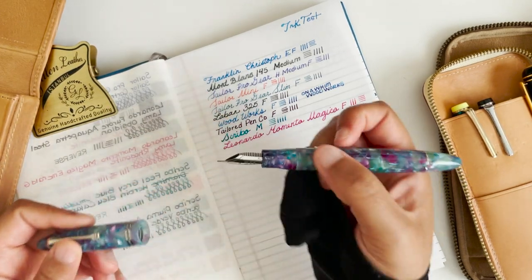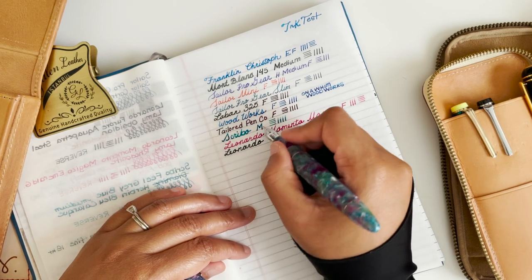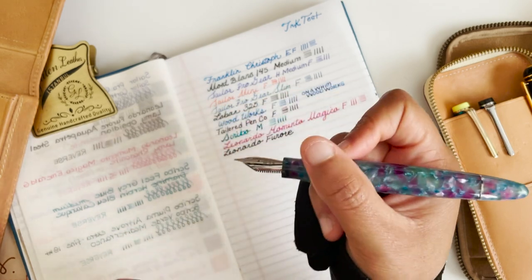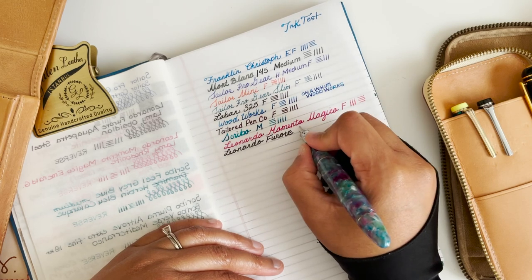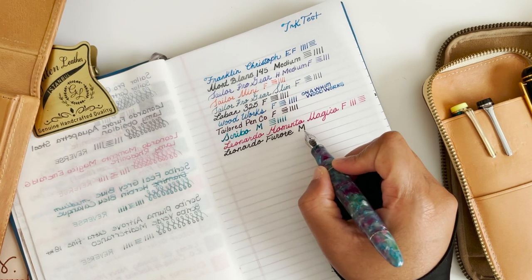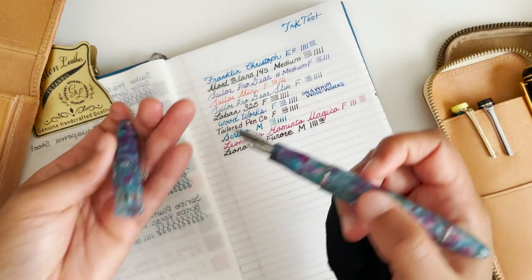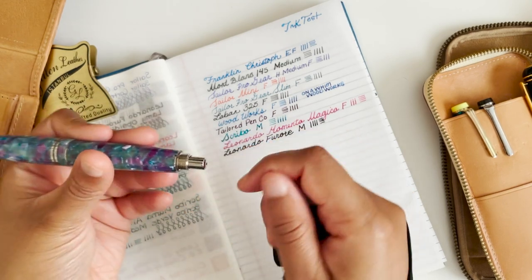Then I have my Leonardo Fuori in the Aqua Petra colorway — really pretty — and this one is really comfortable. This is a medium, and it just spits out ink. This is the Lamy Obsidian again, so that's the difference between this Lamy Obsidian in the Laban: smaller nib but really juicy. This one does have more weight to it because of the converter, which has heavier metal pieces to it. And at the end is just called a blind cap.